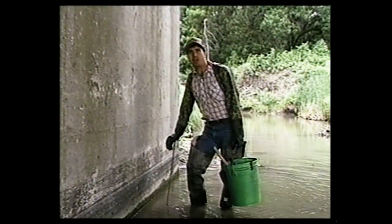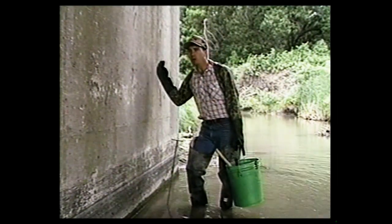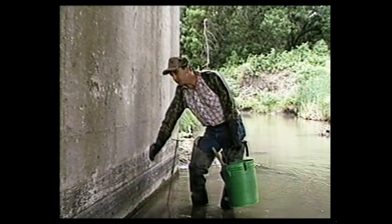When a mink or coon works through here, they're going to stay real close to this cement wall, kind of work the edge.